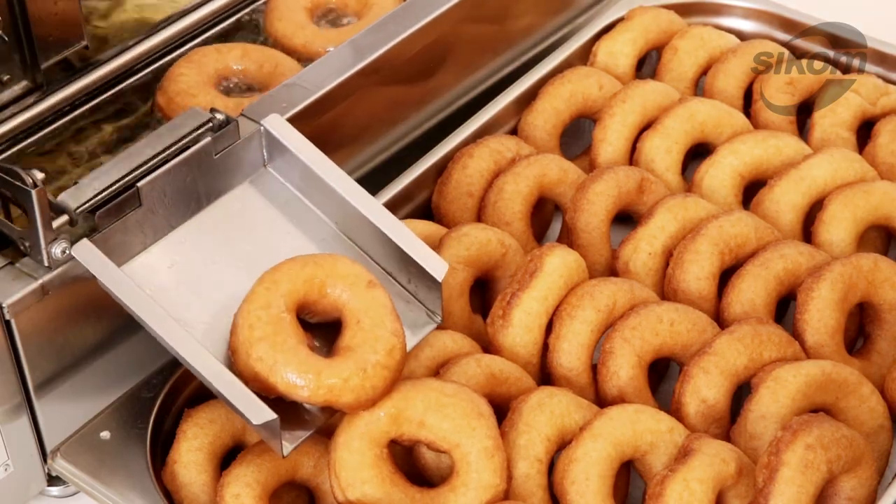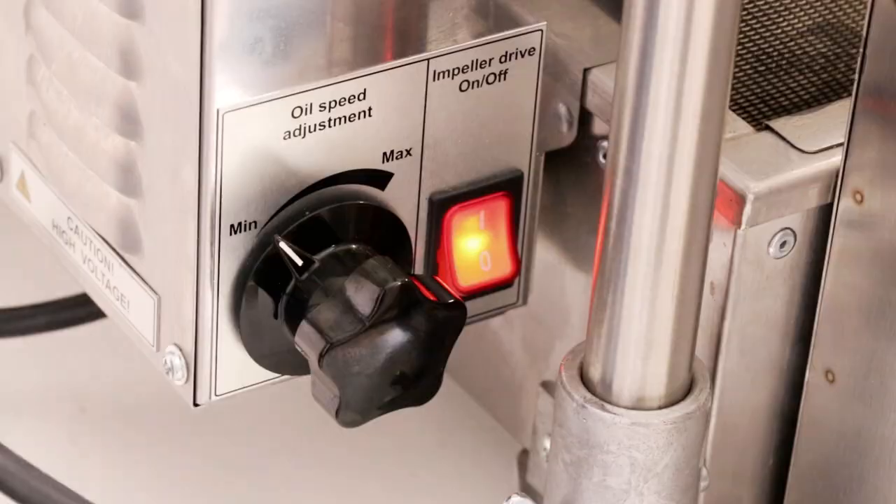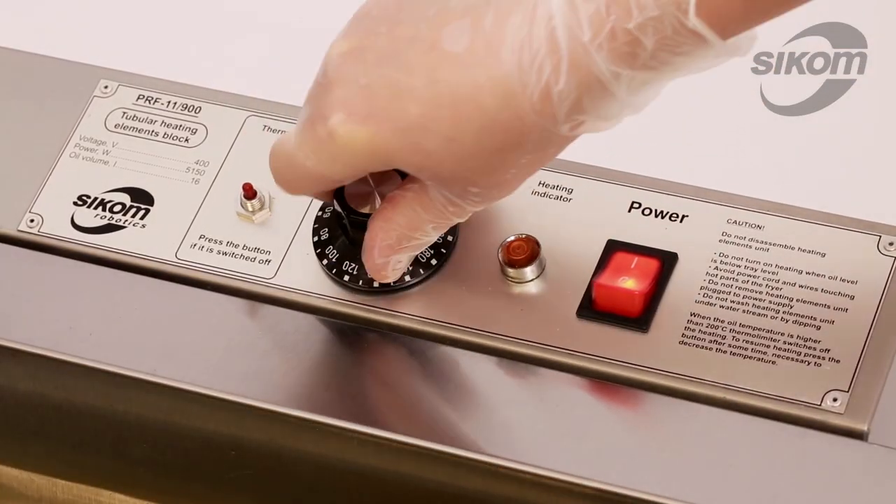Now that the operation is completed, we turn off the operation button and impeller, return the thermostat to its initial position, and turn off the power switch.